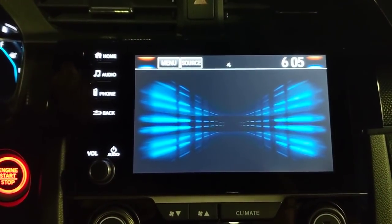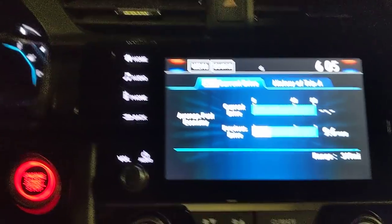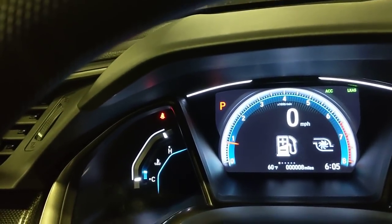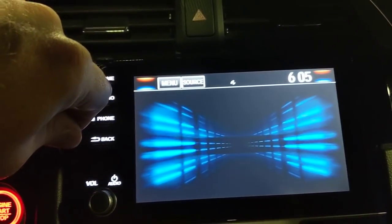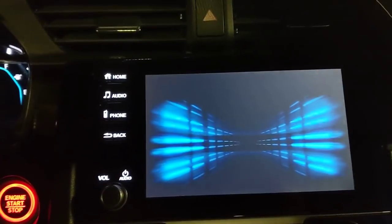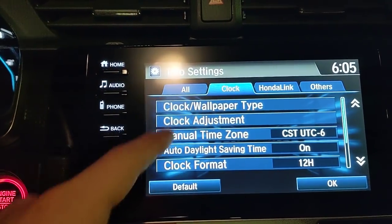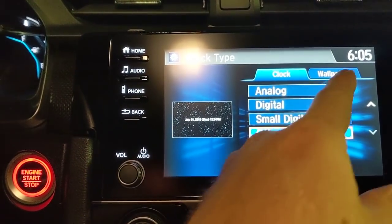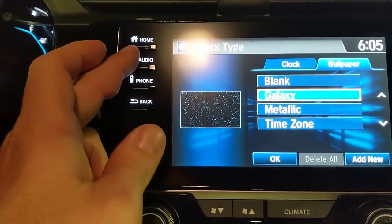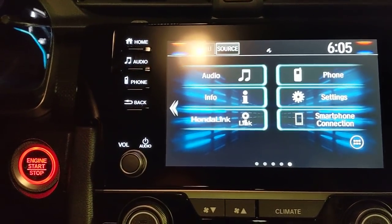Moving to the info button, there are two screens: one shows a trip odometer with miles on the current tank, and current and previous trips — the same info is accessible via the i-button in the gauge cluster. You can also set a clock and wallpaper by connecting a USB thumb drive, selecting clock and wallpaper settings, and adding your own image. Honda Link provides recall notices and maintenance reminders when you set up an account.